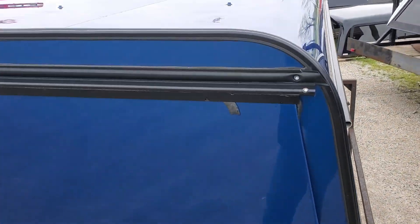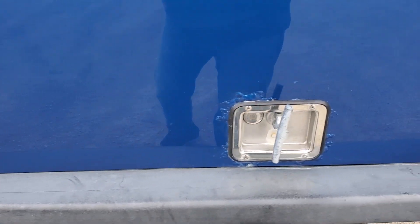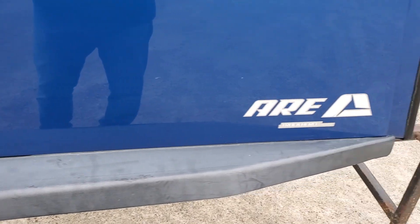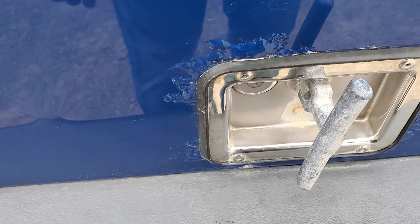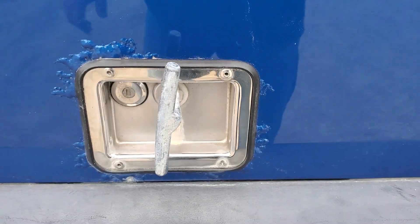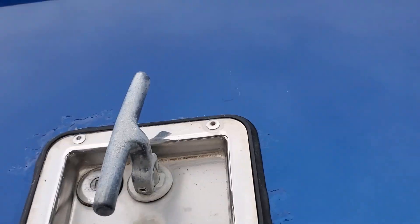The back door looks good — no major damage on the door, no dents in it. The one thing we've got hidden here is corrosion that goes around and starts around the door handle. Like I said, it's pretty common — the corrosion works around there and it's started on this one.